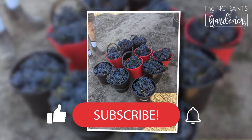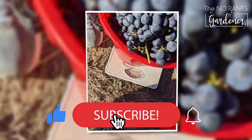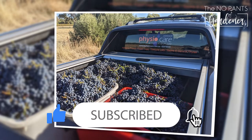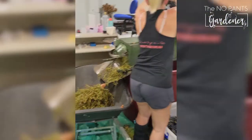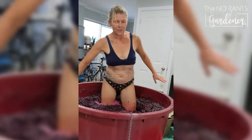We picked Nero d'Avola from McLaren Vale based on taste, transported it to the small winery where we destemmed and fermented on skins for seven days. During that time we also trod the wine, mostly because it's kind of fun.